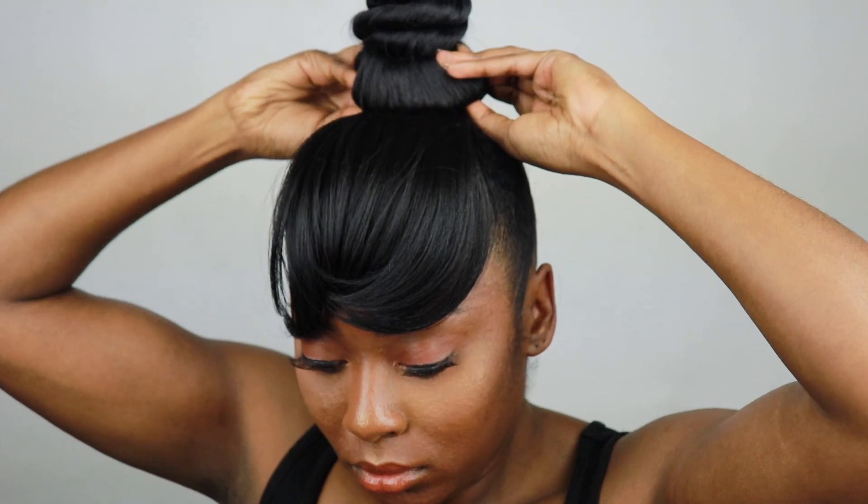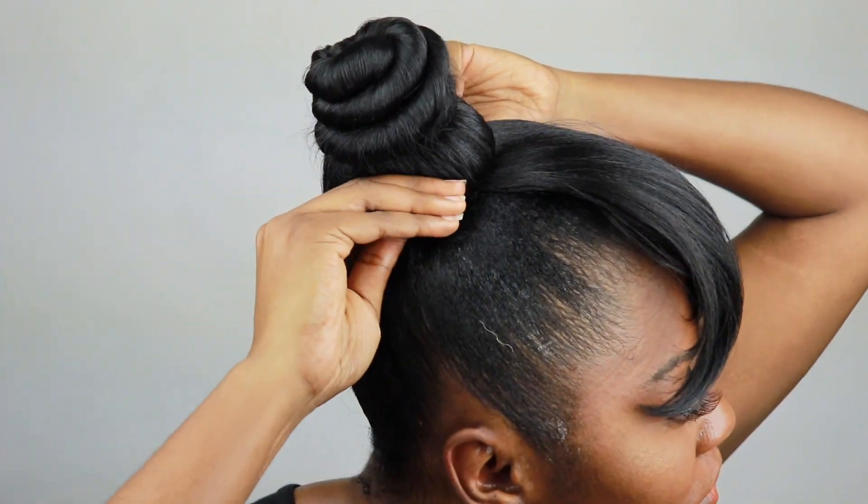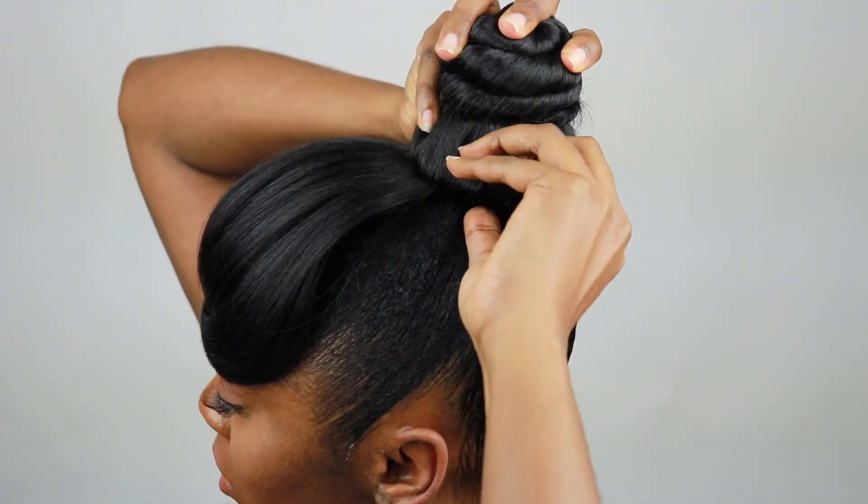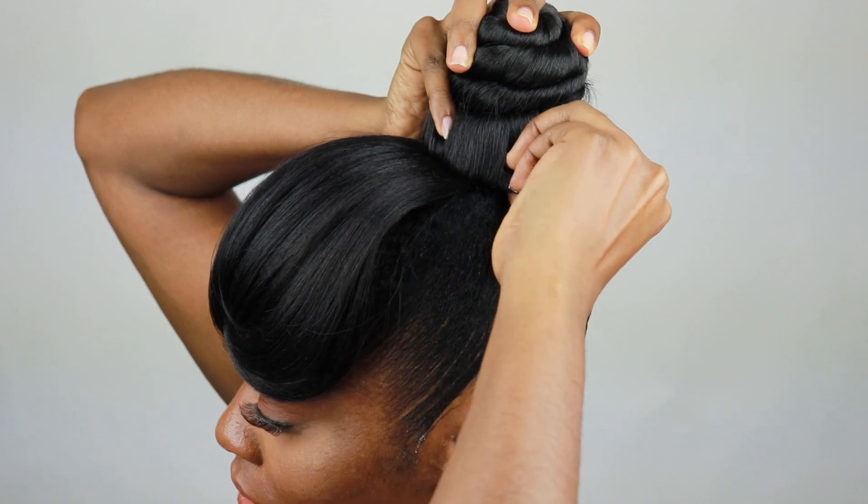I take the clips and gently push them in. You just want to make sure they're not in a position where they're going to hurt and you're going to want to take it off later. So I slid it underneath my hair and tried to get it in there as much as possible without causing any pain or discomfort.